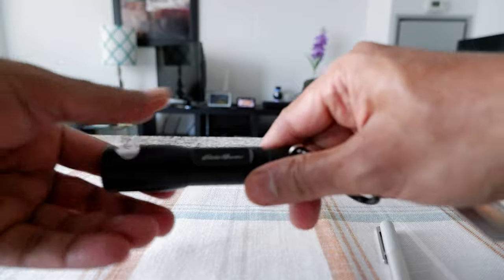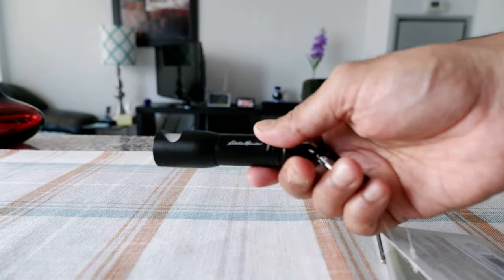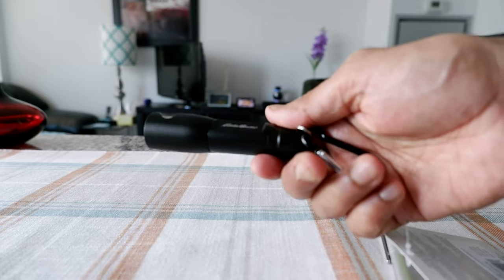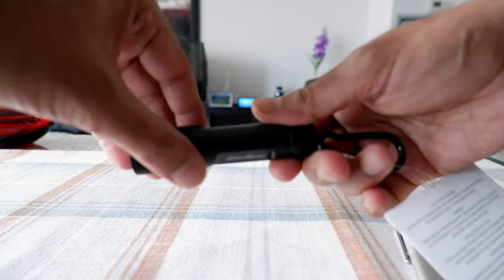This comes in different colors — I picked the black color. This is especially very handy when you travel or when you're going camping, because of its small size, and it looks very rigid and good quality.